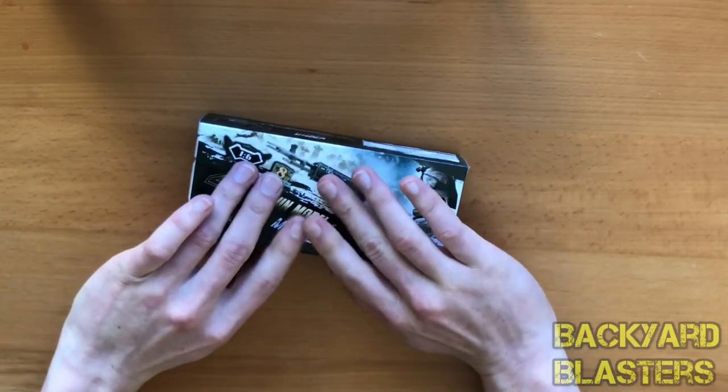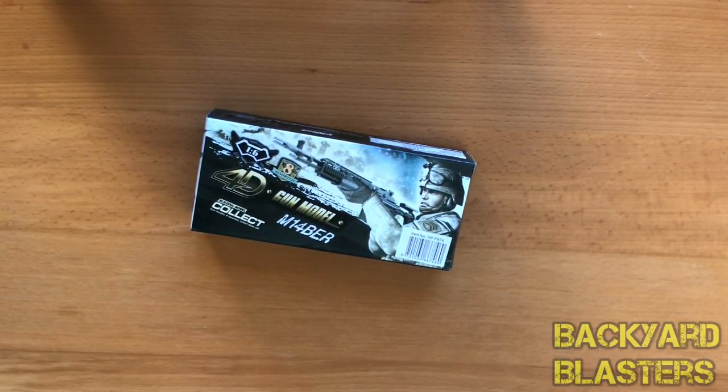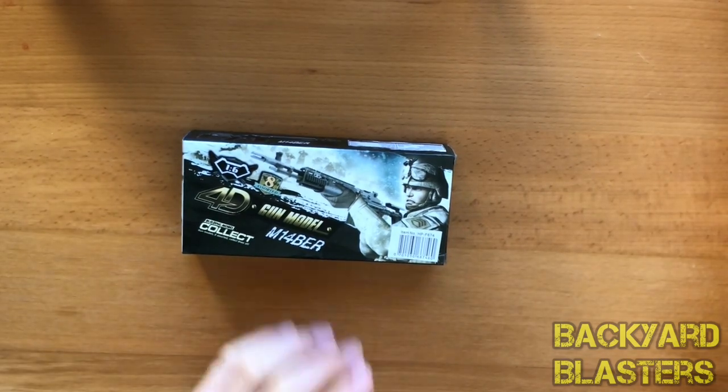This was one of my favorite rifles in one of the Call of Duties. I loved it because it was semi-automatic — it was one of the only guns like that — and it was more challenging compared to all the other rifles. That's my little exposure to an M14 EBR. I've actually never seen one in real life, which would be cool. Anyway, let's go ahead and take it out of the packaging.